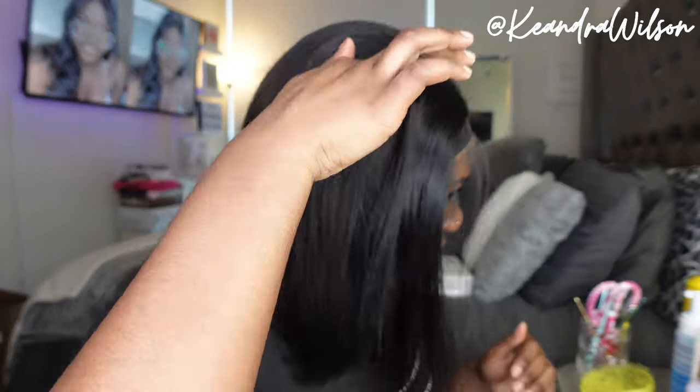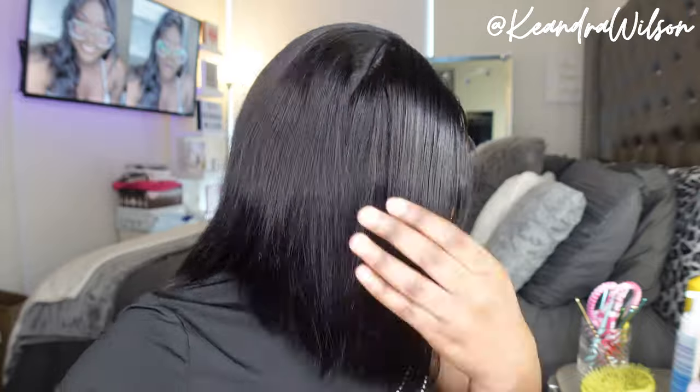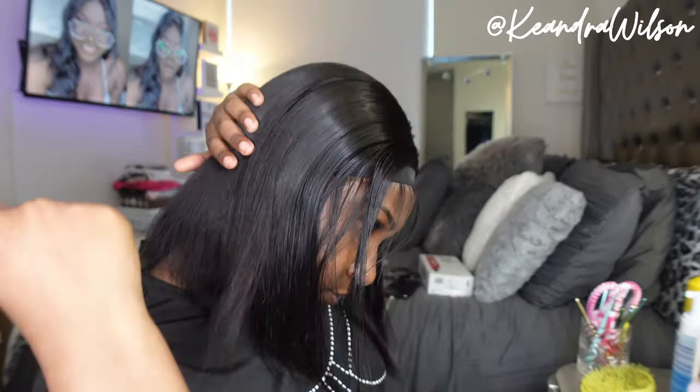Now I'm going to be laying my elastic band on the wig so that it can melt a little further. While that's melting, I'm going through with my flat iron — I had it on 370. I love these flat irons, I always say that. I'm just going through and pressing the hair out. I gave the bob a slight little bump because I like that look, nothing too major.